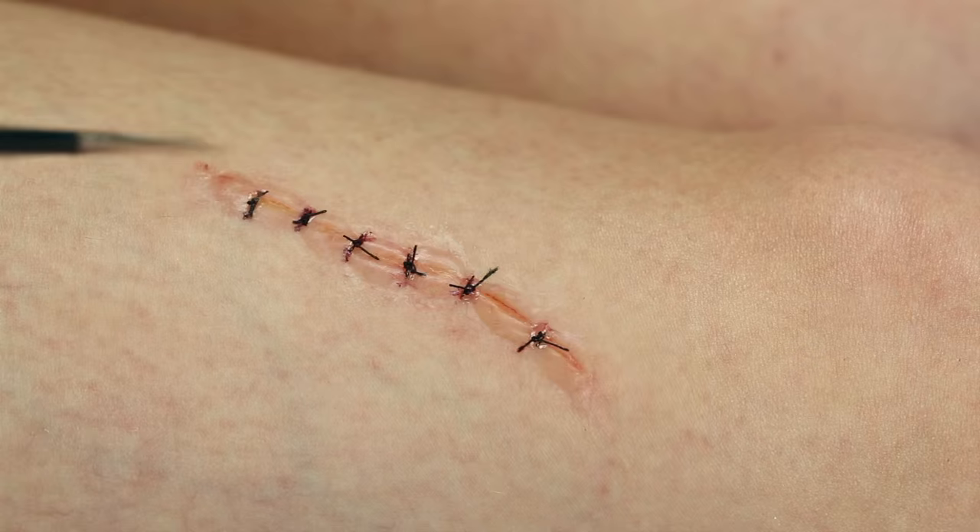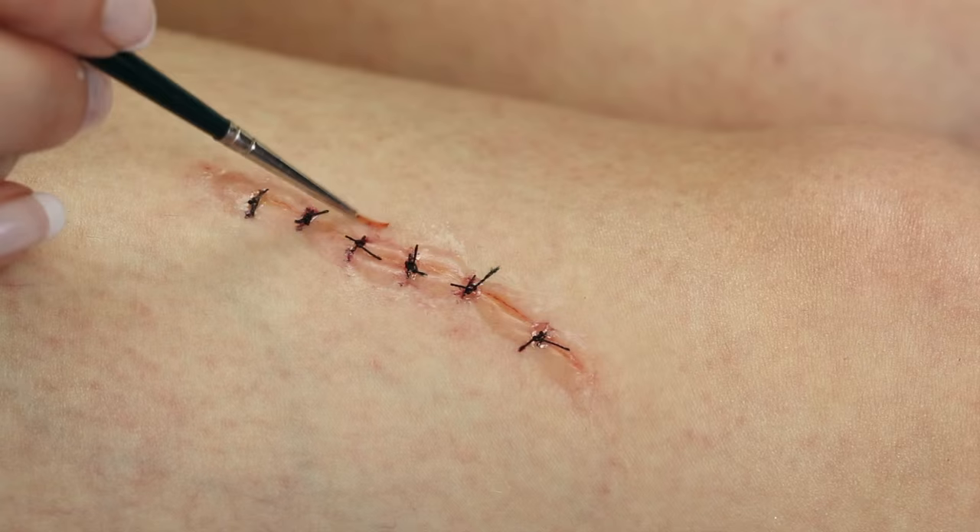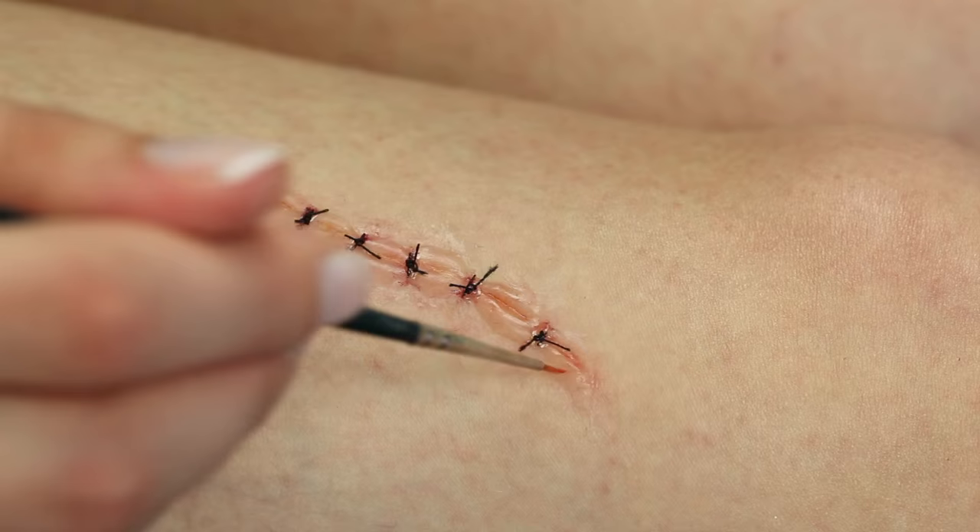I'm using a plum color and a dark purple. The plum makes the wound look more irritated, and the dark purple I mostly used around the stitches. I also added some yellow inside the bumps.